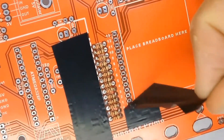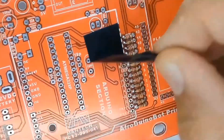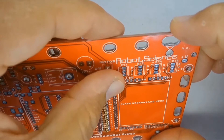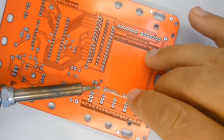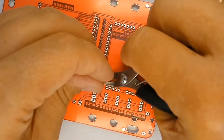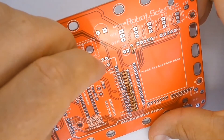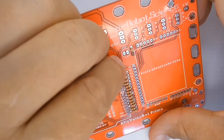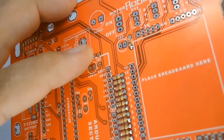Then solder the other leg and clip off the excess length of wire. Now you can place the 1 kilo ohm and 10 kilo ohm resistors on the printed circuit board. The 1 kilo ohm resistor can be identified by brown, black, red, and gold stripes. The 10 kilo ohm resistor has brown, black, orange, and gold stripes.